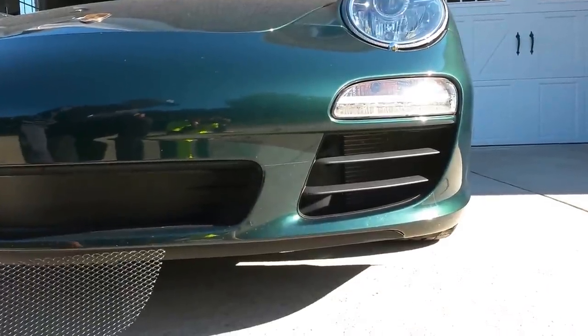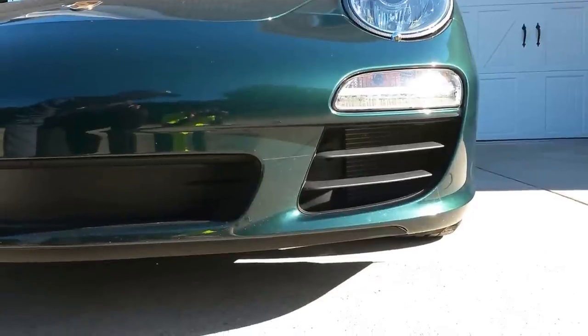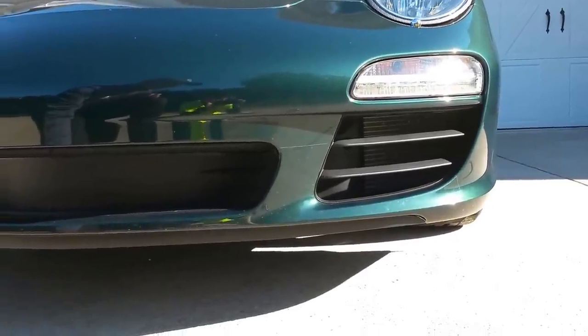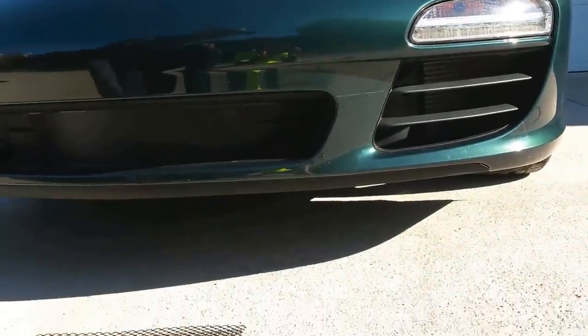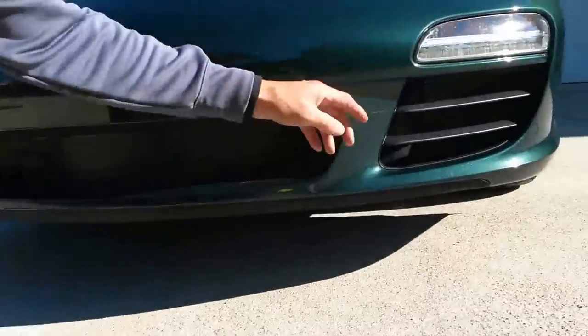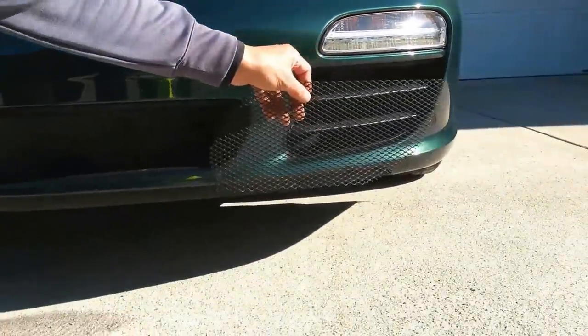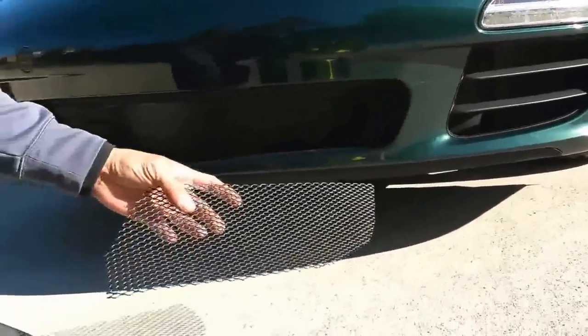Hey folks, Ivan here. I just wanted to post a short instructional video on how to put some grill mesh in on the front of a Porsche 911. Mine's an 09, it's a 997.2. If you have grills similar to this, you'll be able to put in mesh screening from behind the grill without having to remove the bumper.